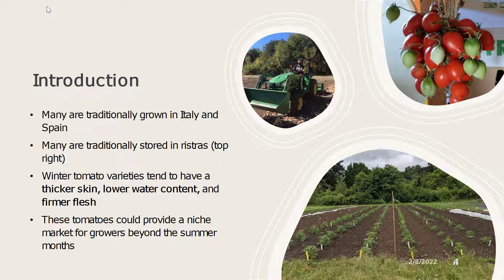Some of the unique things about these tomato varieties that help improve their storability are thicker skin, lower water content, and firmer flesh at the time of harvest. Many of these tomatoes we feel could provide a niche market for growers beyond the summer months.